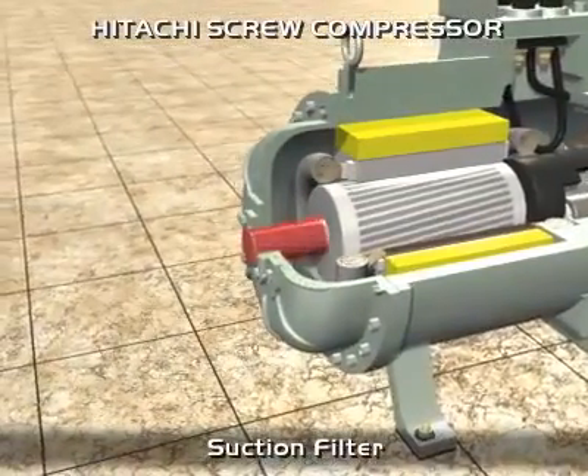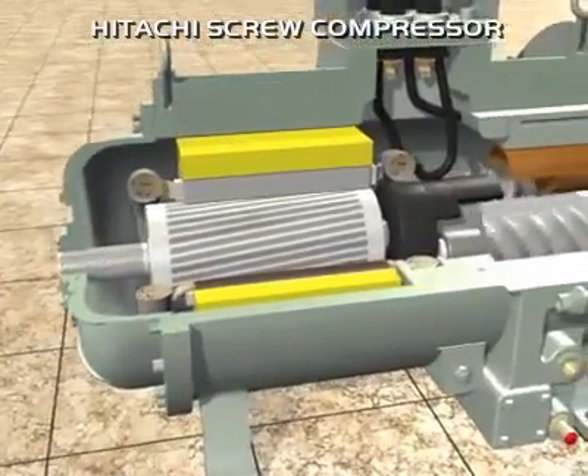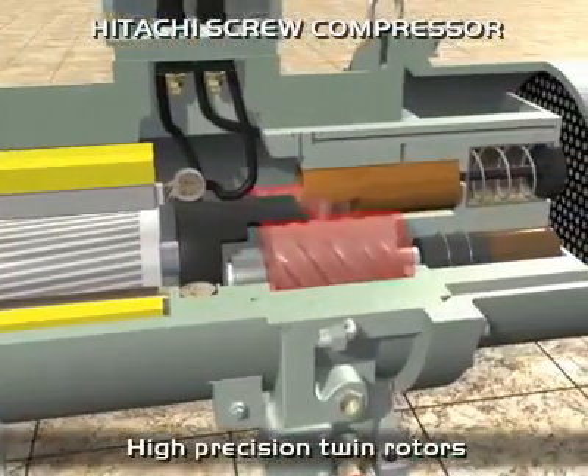The oil separator is located inside the casing of the compressor, so there is no need for any external oil piping, which results in a compact design and high compressor reliability.